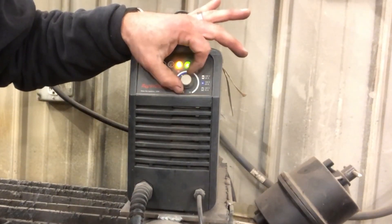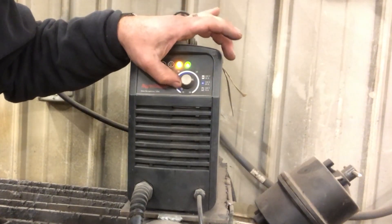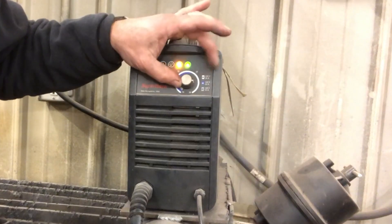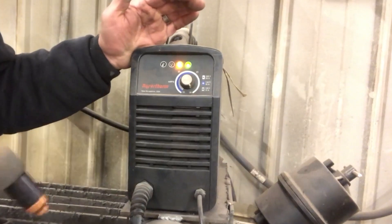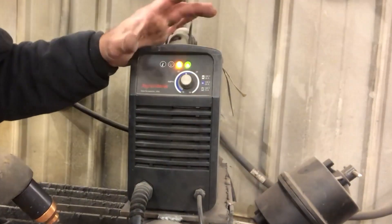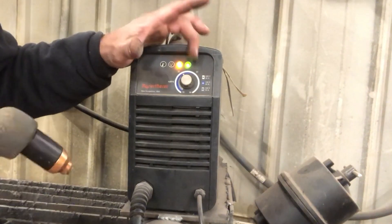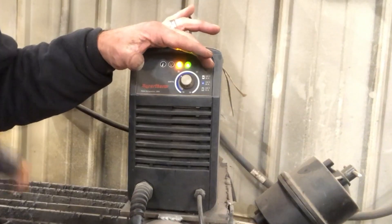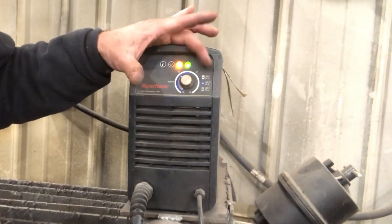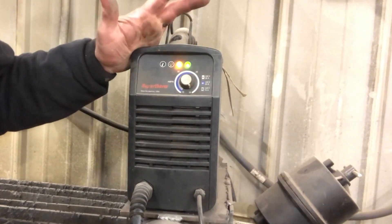This dial dictates what amps we're running with. Most of the time we're going to leave it up at 30 so we can cut through any material, but sometimes it gets bumped. Sometimes students turn it down, and you'll just need to watch that before you start cutting. If you don't need as many amps — if you're cutting something very small — you definitely should turn it down. But for the stuff we cut, we're cutting a lot of 3/16th, quarter, sometimes 3/8th, so we turn it up and leave it up at 30.